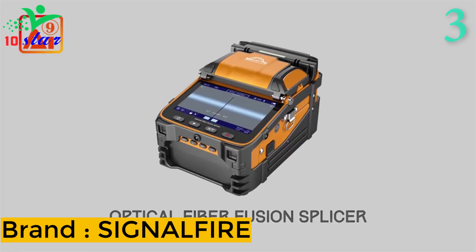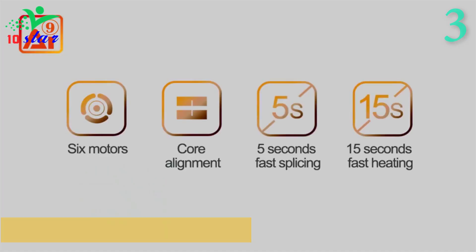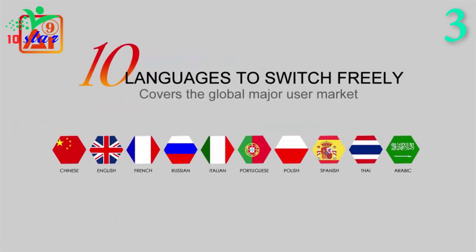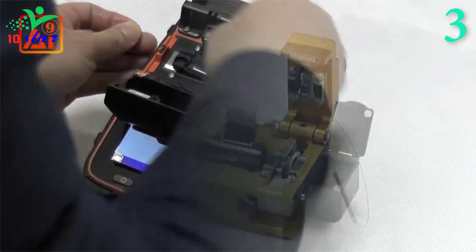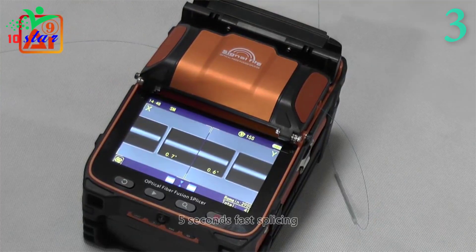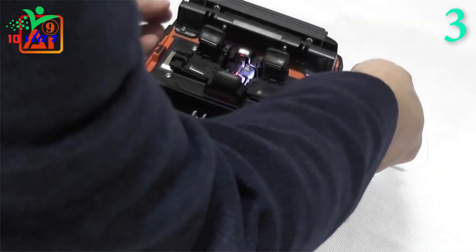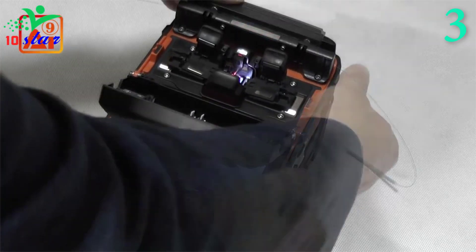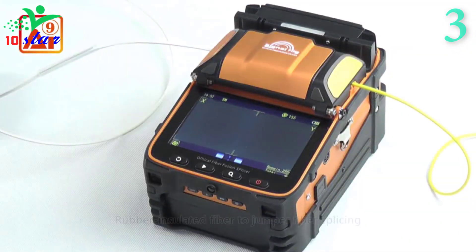Number 3. Brand name: SignalFire, model number: AI9. The fiber fusion splicer uses a powerful high-speed motor that allows a quick 5-second splice time and 15-second heat time, with continuous splice and heat capacity of about 200 times. It is time-saving in operation. A 5.1-inch screen with a resolution of 800 x 480 pixels and adjustable brightness makes the operation simple and intuitive, even in difficult lighting conditions. The optical system offers a magnification factor of 300, making it very easy to observe the splicing operations and visually analyze the results.